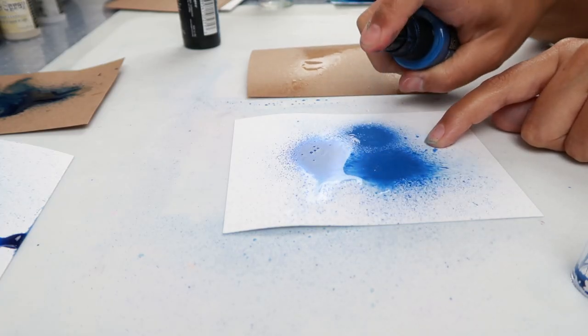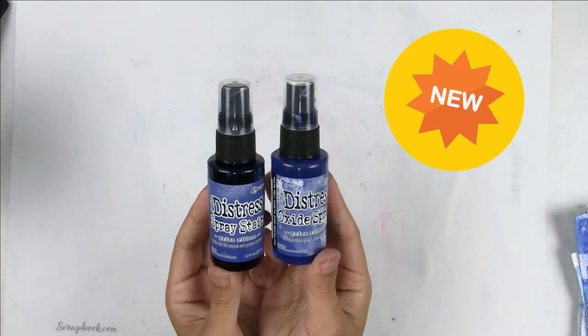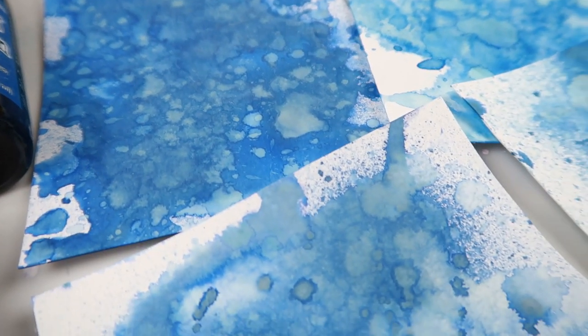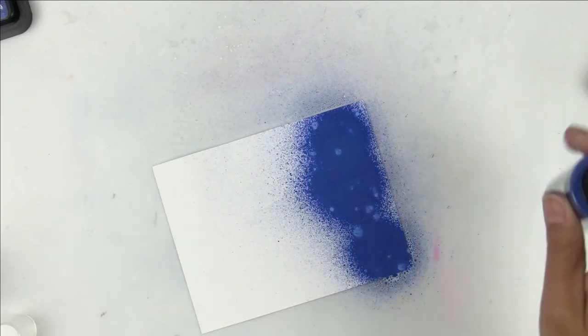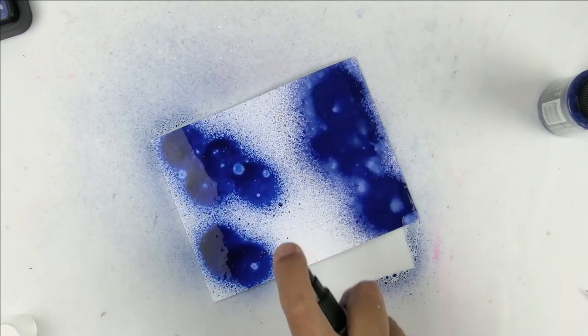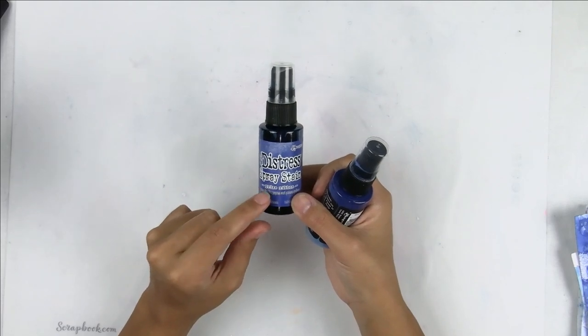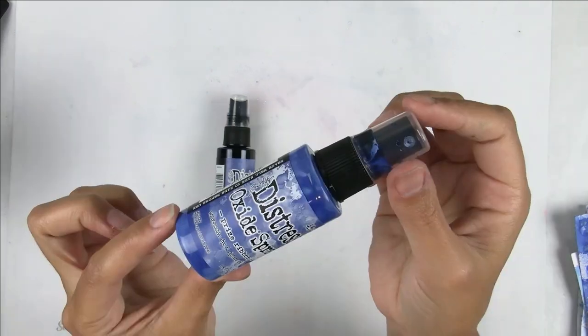I love using sprays the most, and I just so happen to have my hands on the brand new distress color from Ranger. This color is a gorgeous blue and it's called Prize Ribbon. Both sprays can be used for similar techniques, but you are going to get a completely different look if you use distress spray stain, because this is a dye and the oxide spray is pigment-based with a little bit of dye ink in it.